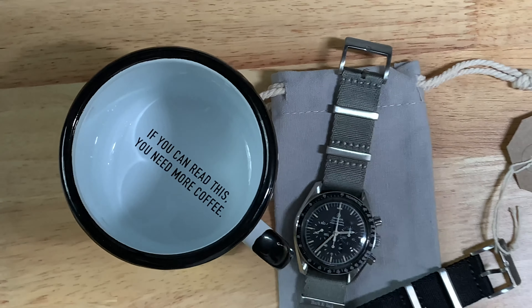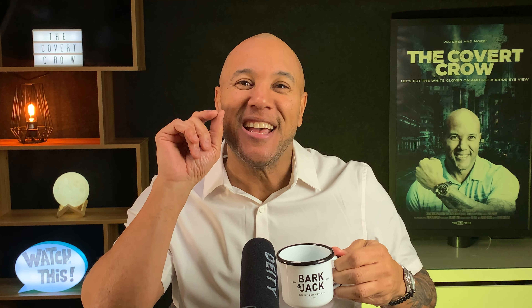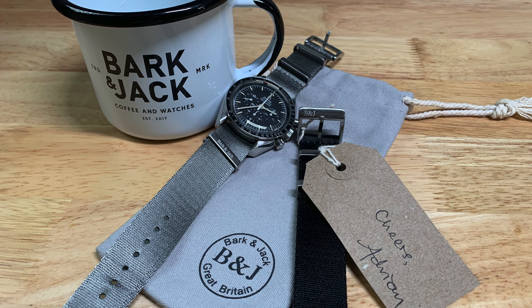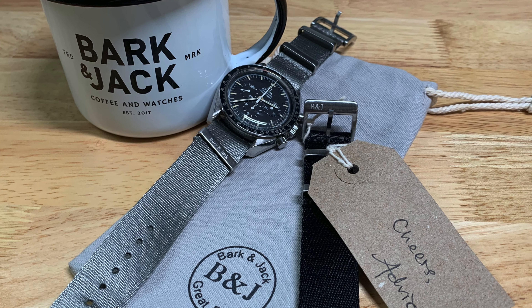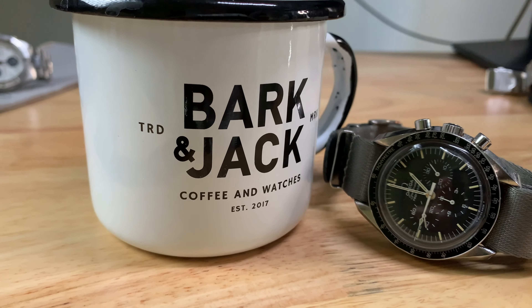Welcome back to the channel. Today we have a special treat — I'm having a little tea with my Bark and Jack accessories. I got these as Christmas stocking stuffers, yes, I got them myself, but it's okay. This video is not sponsored by Bark and Jack, and Adrian did not ask me to make a video to endorse the products. It's not about that — I'm just a big fan of Bark and Jack, and I dig Adrian. His knowledge is super knowledgeable.